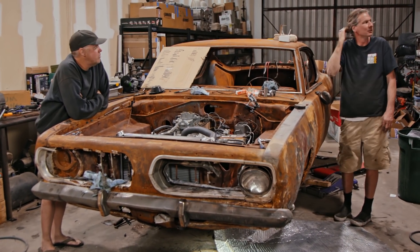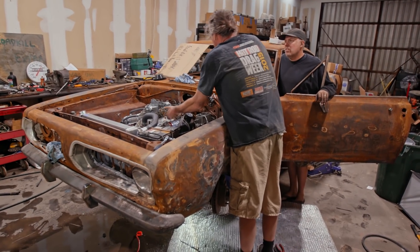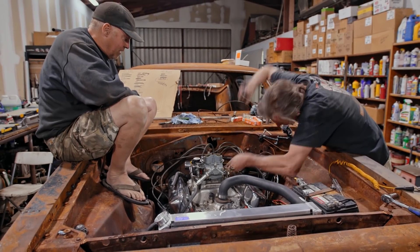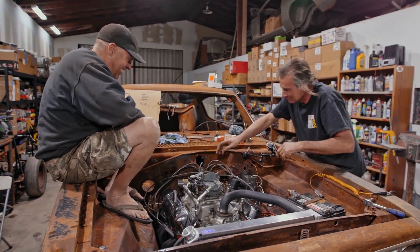Do you want to try and start it? Yeah. There's no spark. I don't think so. Do you want to check it? Yeah, we've got spark now.